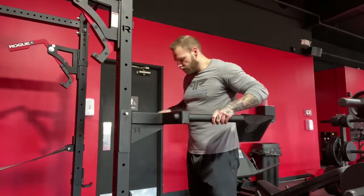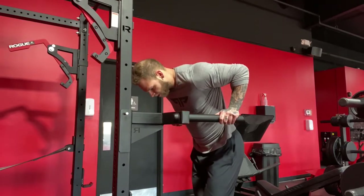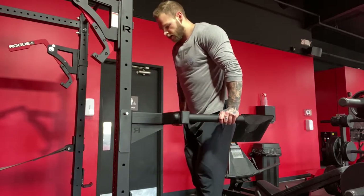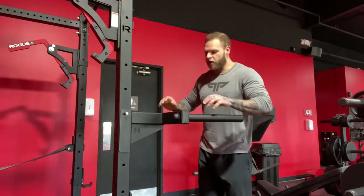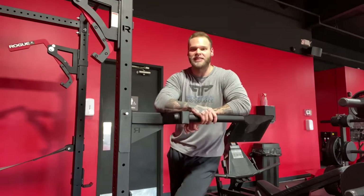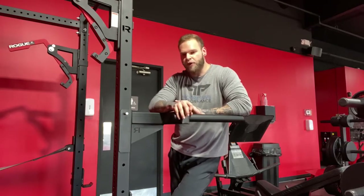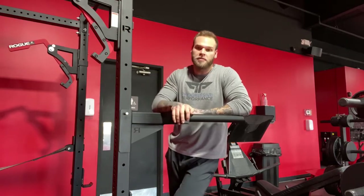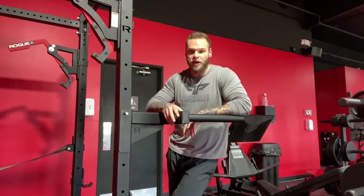A pec-focused dip will look a little bit more like this, versus a tricep-focused dip is going to be more upright. You're probably going to shake a decent amount while doing dips — those are the biggest differentiating factors between pec and tricep-focused. It's a little difficult for a lot of people to master. Most people won't even be able to worry about whether they're doing pec or tricep-focused — they're just going to be worried about getting from point A to point B in the easiest way possible.